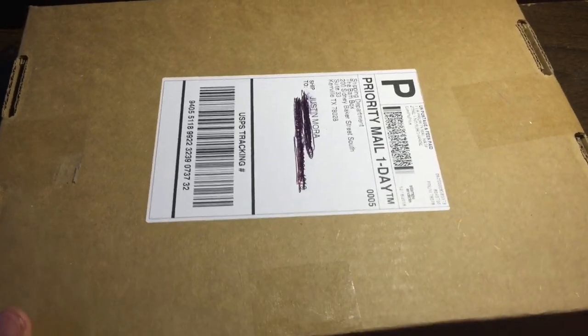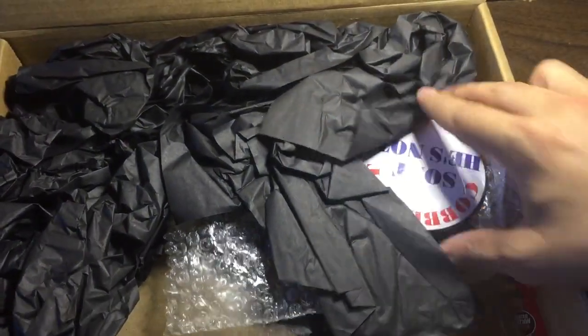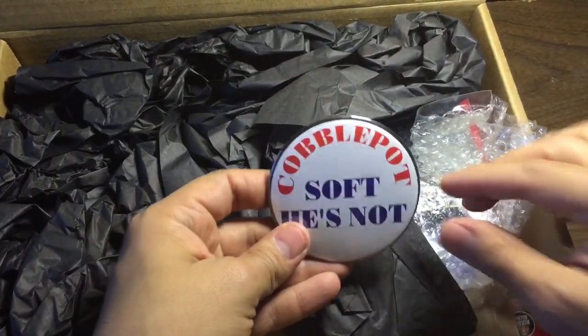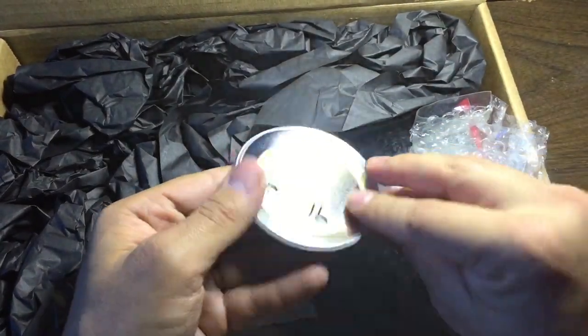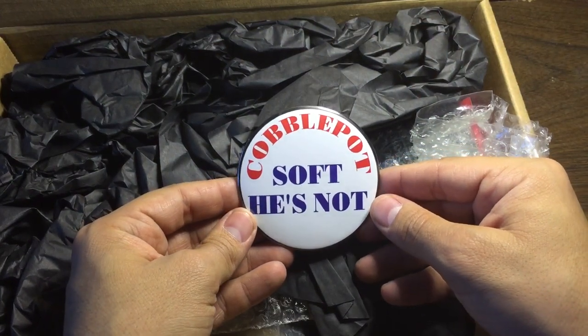They just sent this priority one day. So looks like our first item is Cobble Pot soft. I don't know what that's from or what the theme was.